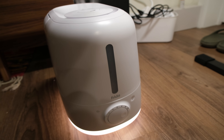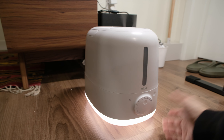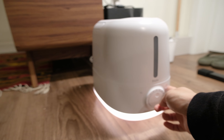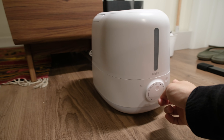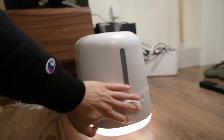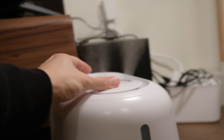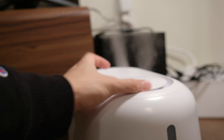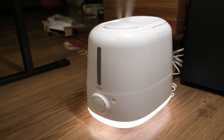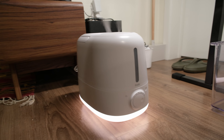I just love the lights at the bottom — it's glowing, with the light bouncing off the floor. Touch it once to turn it off, touch it again to adjust the brightness levels. I will definitely not be dry this winter. This is the Frida Baby 3-in-1 humidifier, and I will see you in the next one. Peace.